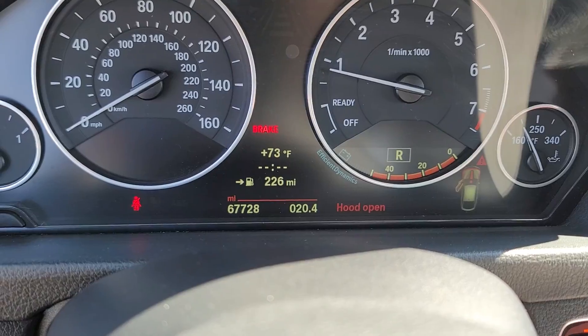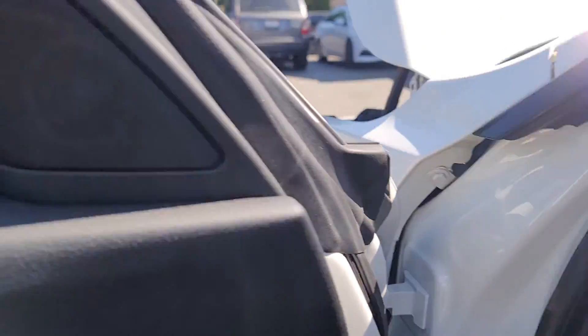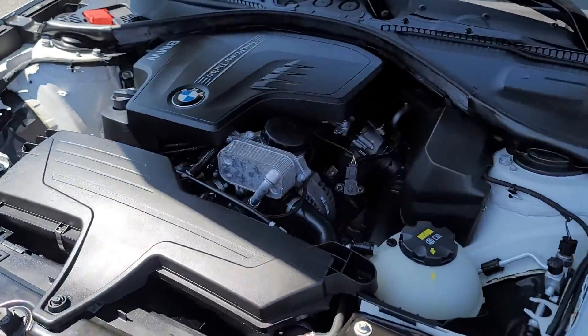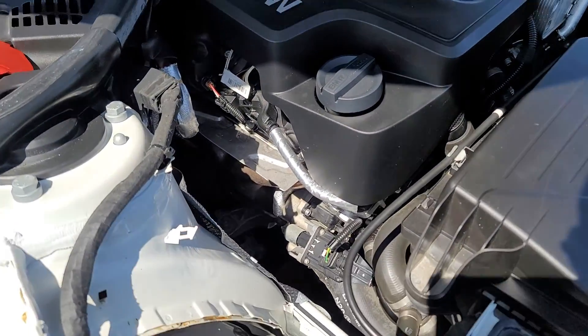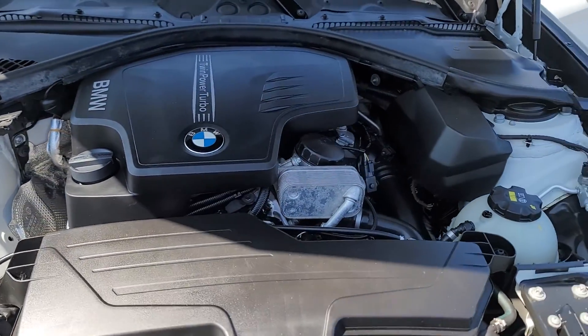Shows 67,728 miles. Let's go check out the motor. There's no oil leaks or any of that kind of stuff going on. No check engine lights. Everything's running good.